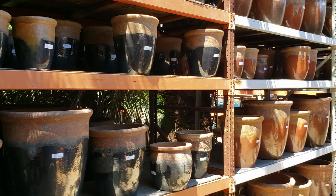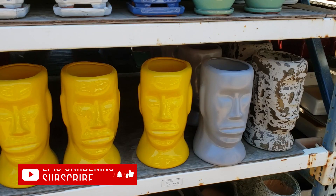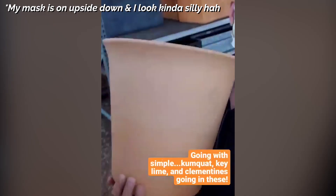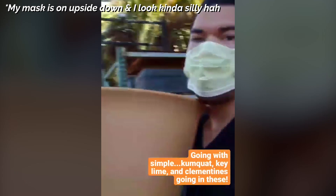Well, it finally happened — I'm out of pots. So we have to head on over to Planter's Paradise, which I've never been to, but I have on good authority has some epic and affordable large pots. I'm going with this larger pot for the kumquat tree, and then the smaller one I'm going to use for the key lime and the Clementine.